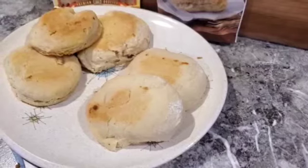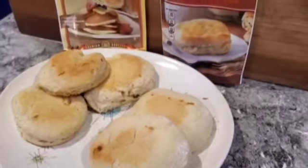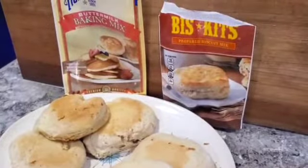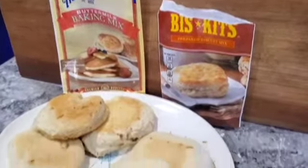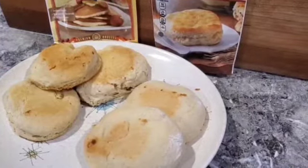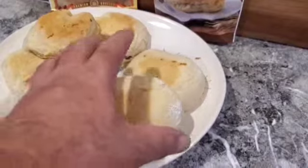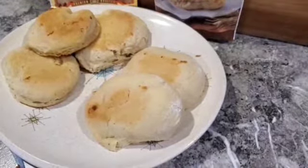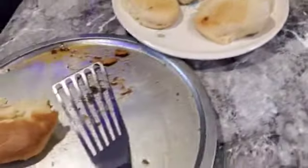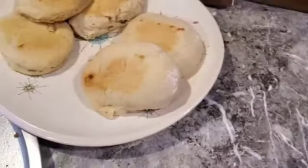Alright folks, here are our store-bought biscuits. This side over here is the Morrison biscuit, and this side on the left is the Pioneer brand buttermilk biscuit mix. You can see the Pioneer ones expanded a lot more and are very fluffy — though one imploded on me when I tried to take it out of the pan, so we got two instead of three from that one. Now it's time for the moment of truth: what do these biscuits taste like, and which one should you buy?